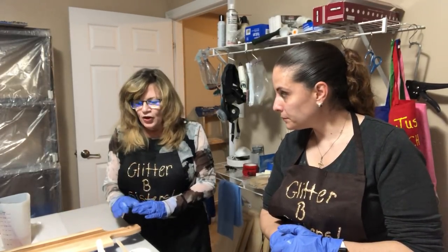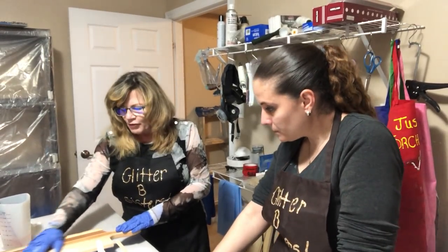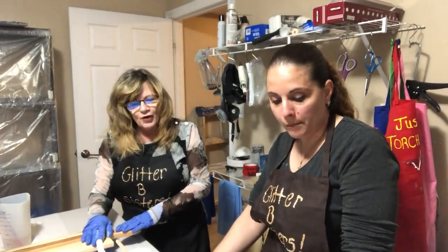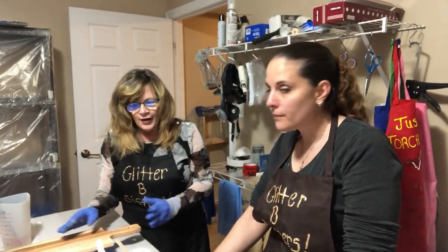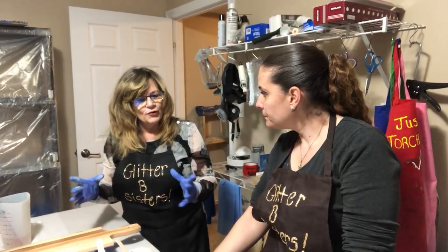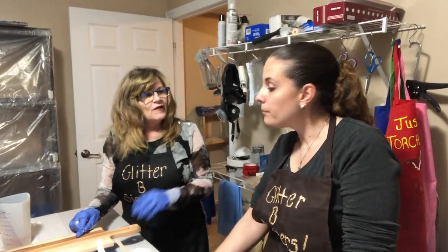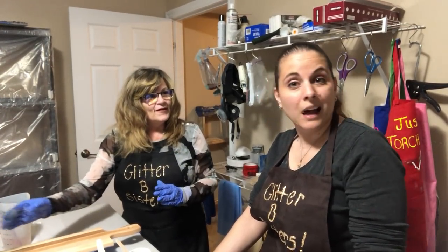Starting off - when you're doing it on a board, these boards have already been primed because they're cutting boards for the kitchen, so you don't have to worry about putting a coat on beforehand. But if you were going to do an ocean pour on a round piece of wood or anything, I would prime it. What I like to prime with is polycrylic because it's clear, so if you're doing a board you can still see through it.